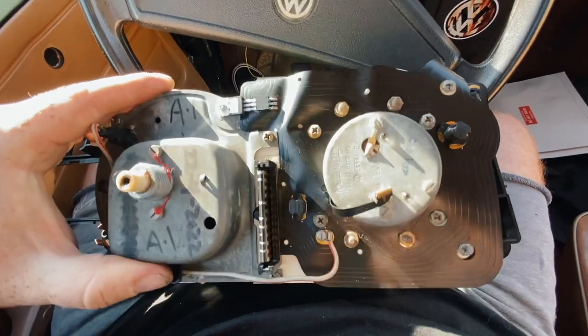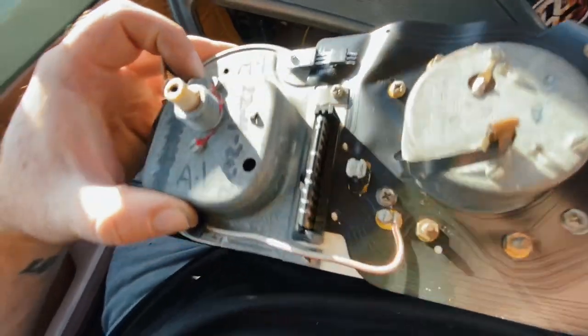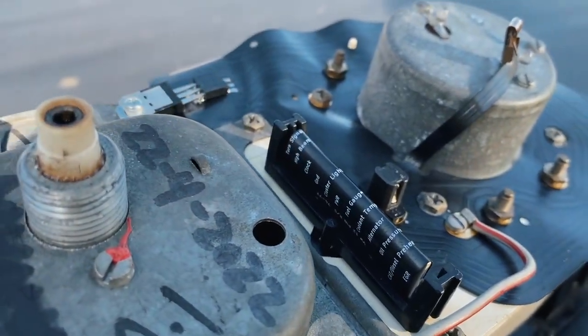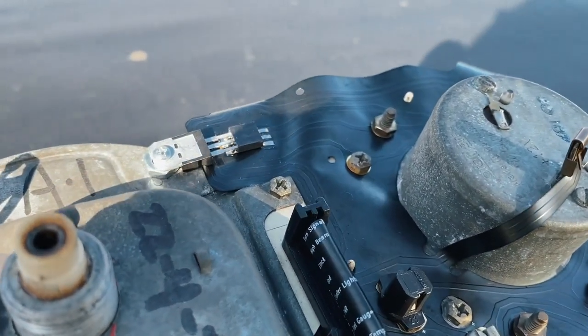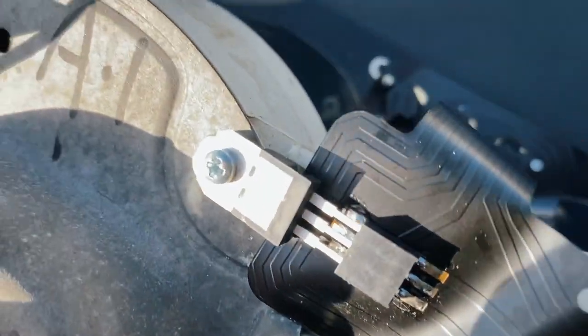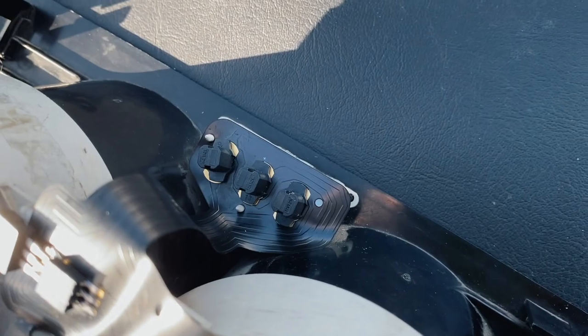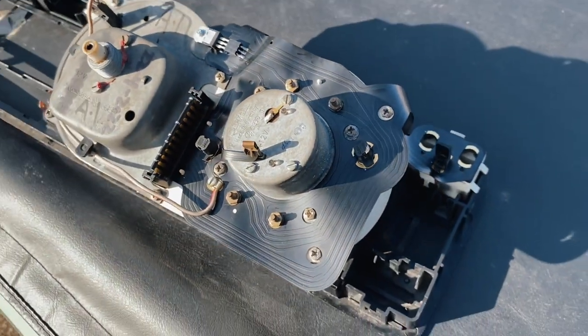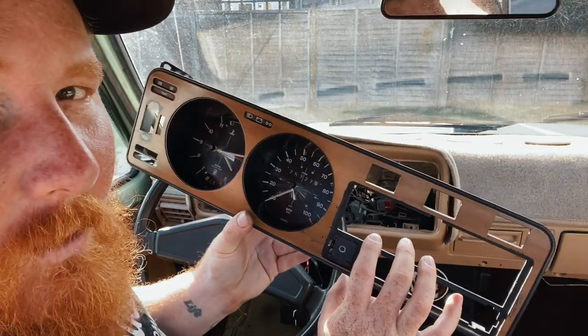I guess there's only one more thing left to do — let's test it out. Let me give you one more close-up before we put this back into the dash. As you can see, I've used all the original parts that came off, put them back in the same place. All we've changed is the ribbon. Let's see what works.